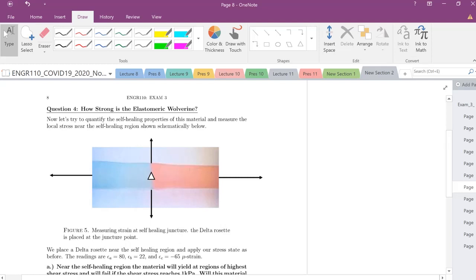Our last problem is question four: how strong is the elastomeric wolverine? This is going to be our strain rosette problem. We're measuring the local stress field right at the self-healing juncture. We don't know what the stress state is here — you can think of it as: the material has reformed, there's a new stress state, some stress concentrators going on as it's self-healing. We placed a delta rosette with arms a, b, c, where this angle is 60 degrees and this angle is 120 degrees in real space.